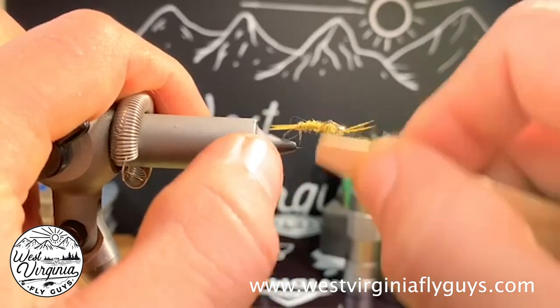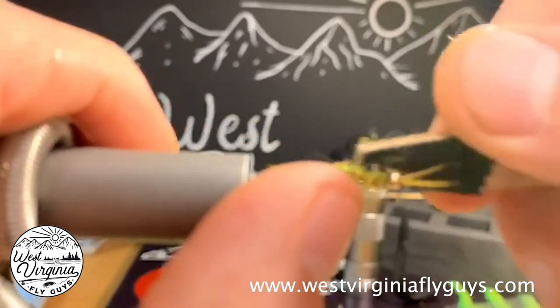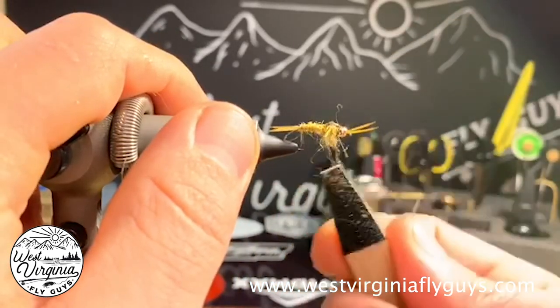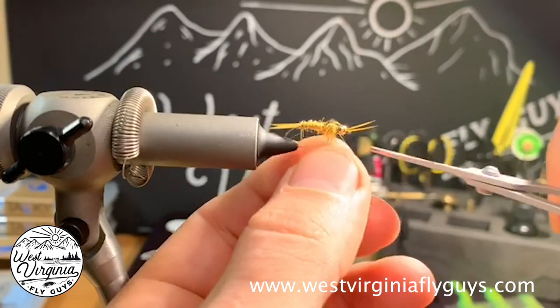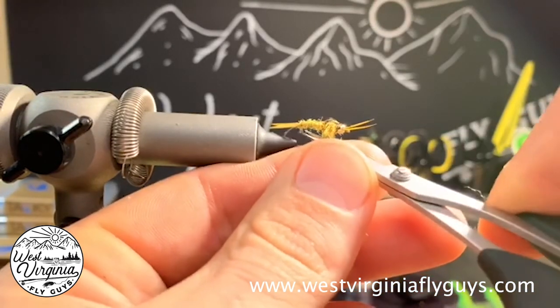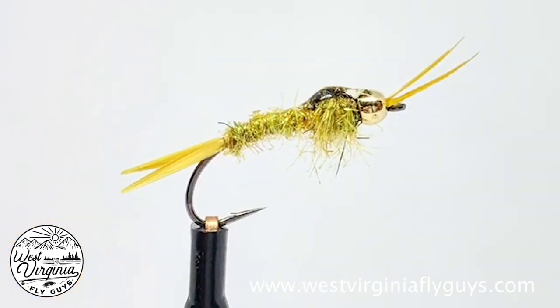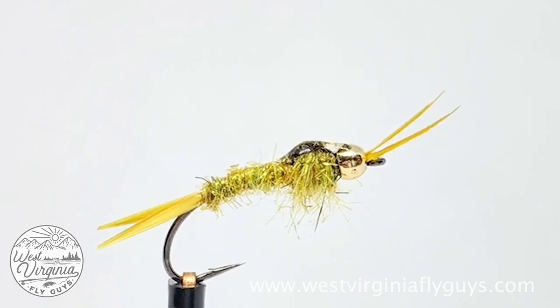After I cure my resin, I'm going to reach in with my dubbing brush and pick out the legs on each side of the wing case. Then I'll come in with my tying scissors and clip my legs right even with the hook point. After that, our fly is finished. If you like this video, please like and subscribe, and also go to www.westvirginiaflyguys.com for more. Thanks for watching.